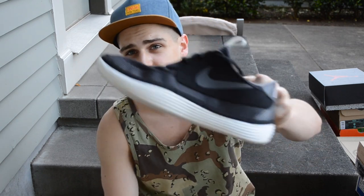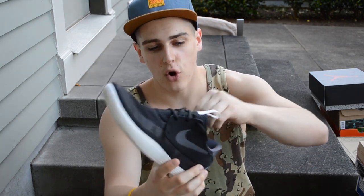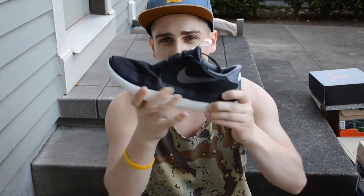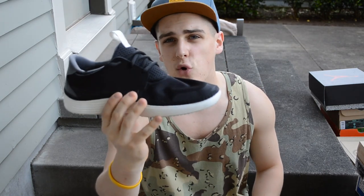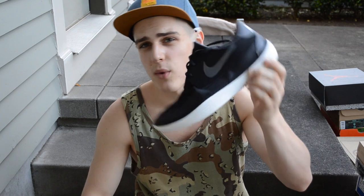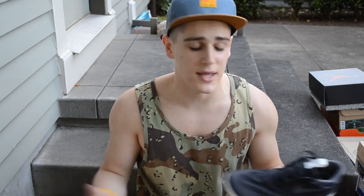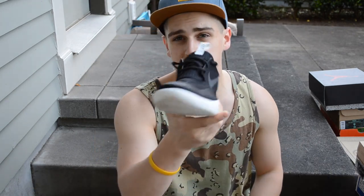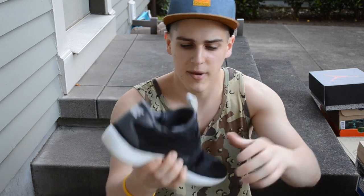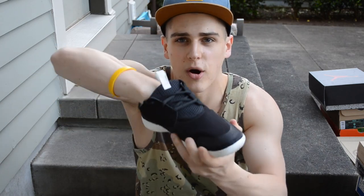Next up, another Nike pickup — I got these from Zappos.com. These are the Nike Solar Soft moccasins in black. Dare I say, almost more comfortable than the Roshes in my opinion. Really flexible, really lightweight, so easy to slip on and just run out of the house with. Dope black and white colorway, matches with anything. These were about $70 on Zappos.